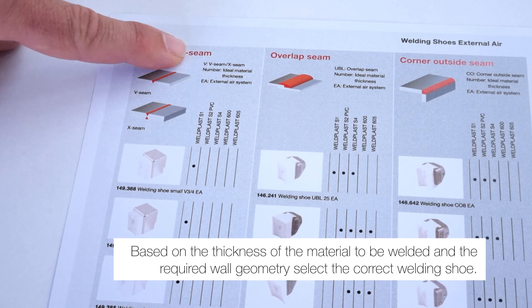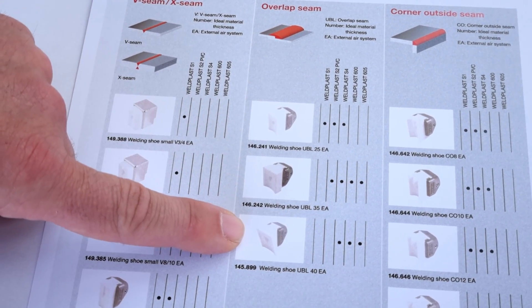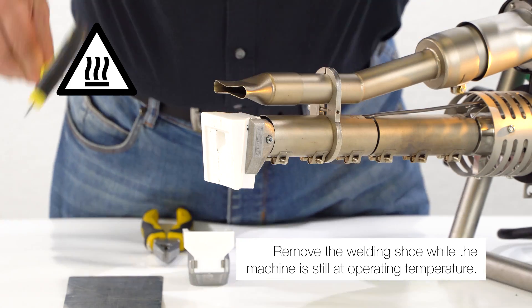Based on the thickness of the material to be welded and the required wall geometry, select the correct welding shoe. Remove the welding shoe while the machine is still at operating temperature.